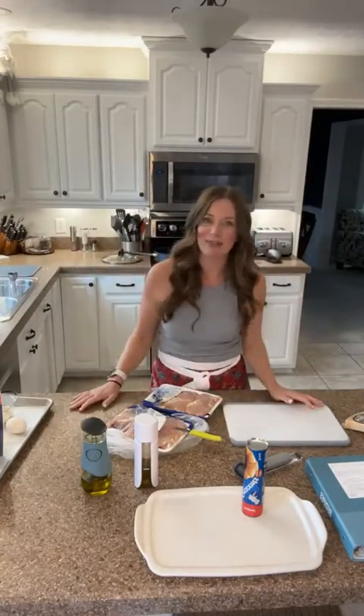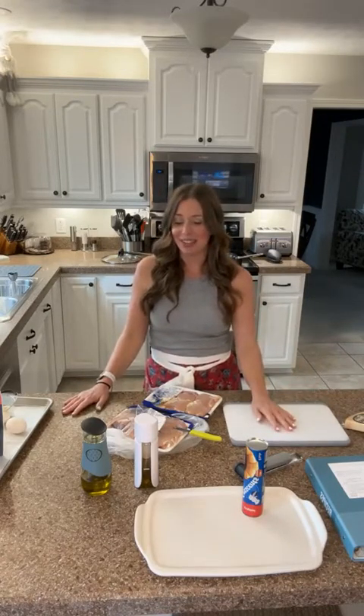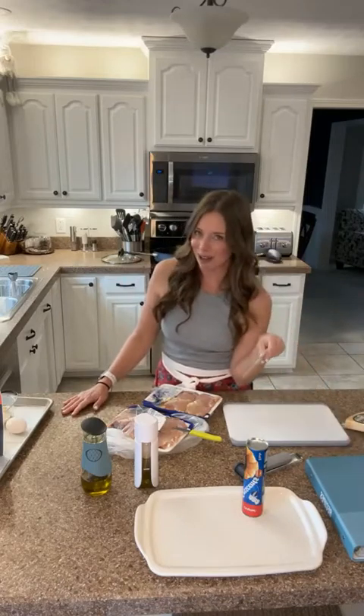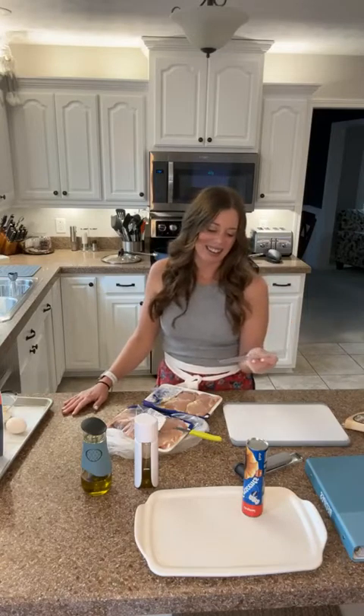Hello everybody and welcome to our December 5th live cooking show. My name is Laura and I am super excited to cook for you today. Today is inspired by my son Blaine — today is his birthday, he's turning 16. Super excited, so we'll have another driver in the house which has caused all kinds of things that have to go into motion.